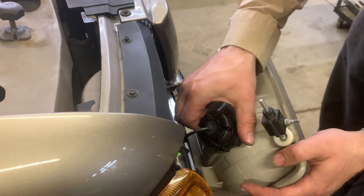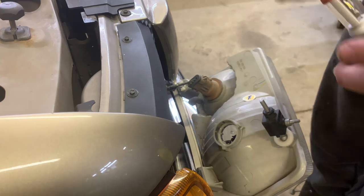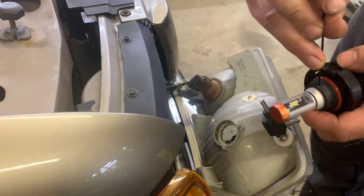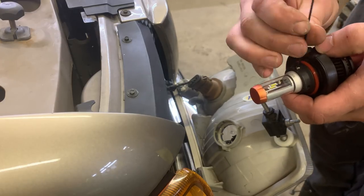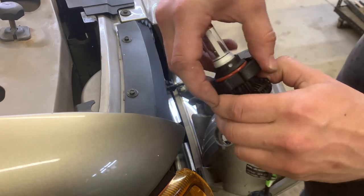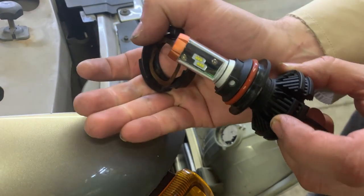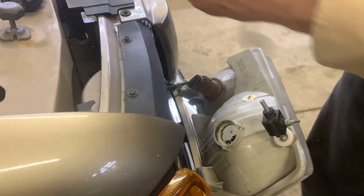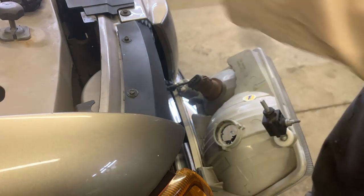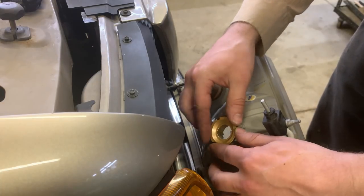Now we've got the headlight out. We're taking the bulb out, which is relatively simple — just turn it and the bulb comes out. We need to get the plastic retaining ring off. These LED bulbs have a set screw that holds the ring on. We pull that off, and there's what the old bulb looks like. Here's the new bulb — we take the retaining ring off the old one and set the new bulb down into the housing and rotate it until it fits; it only fits one direction.